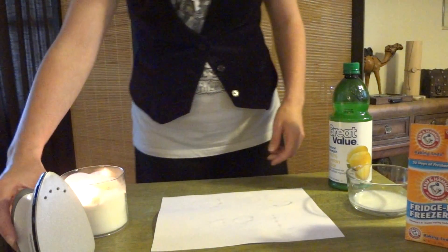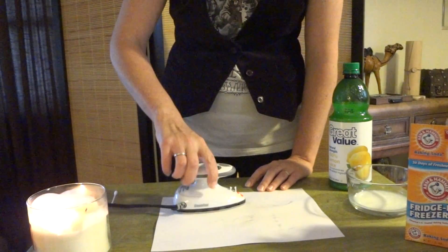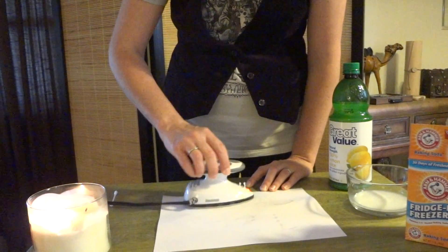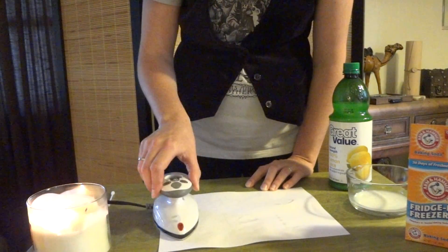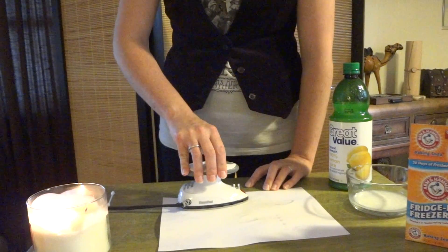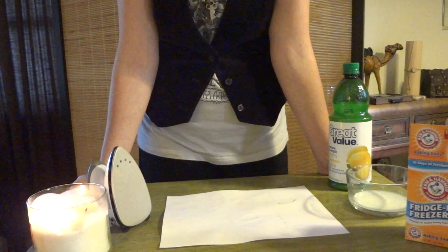The iron will take the longest, but when it's time to decode it, just gently move the iron back and forth across the paper and the message will start to turn brown. Keep an eye out that you don't scorch the paper, burn it, or burn yourself. So you can have fun writing secret messages.